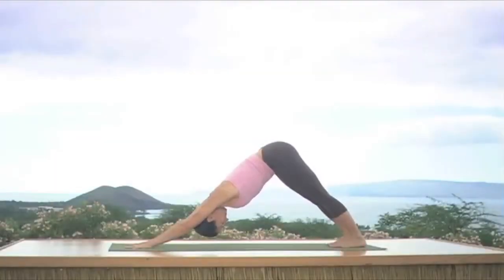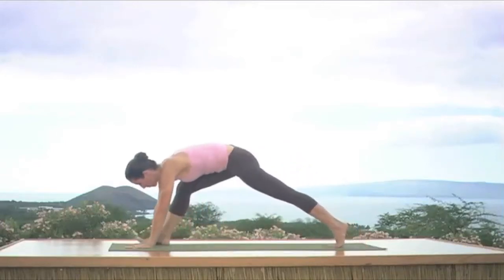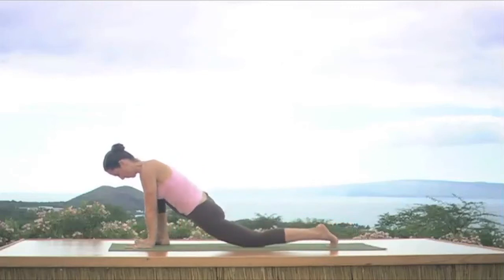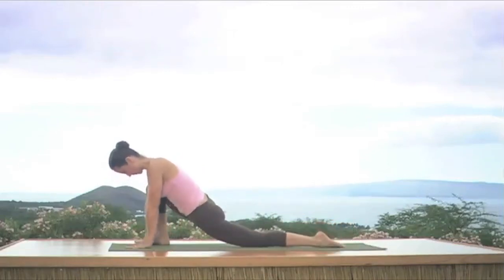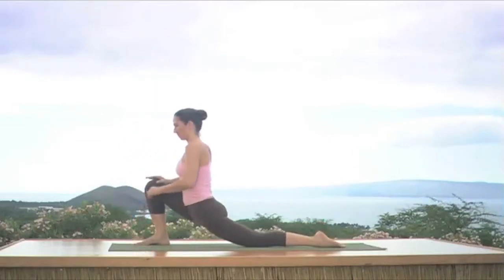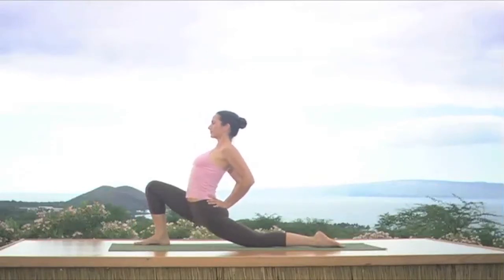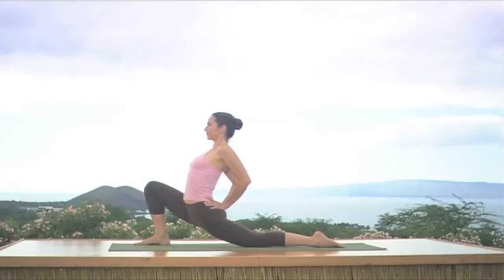Look up again, inhale and step the right foot to the outside of the right hand, exhale bend the right knee, lower the left. Come on up, put both hands on your hips, thumbs at the sacrum, roll the shoulders back, inhale lift the chest and exhale bend that front knee again. Roll the shoulders back, inhale lift the chest, exhale sink the hips. If your neck feels good go ahead and look up.